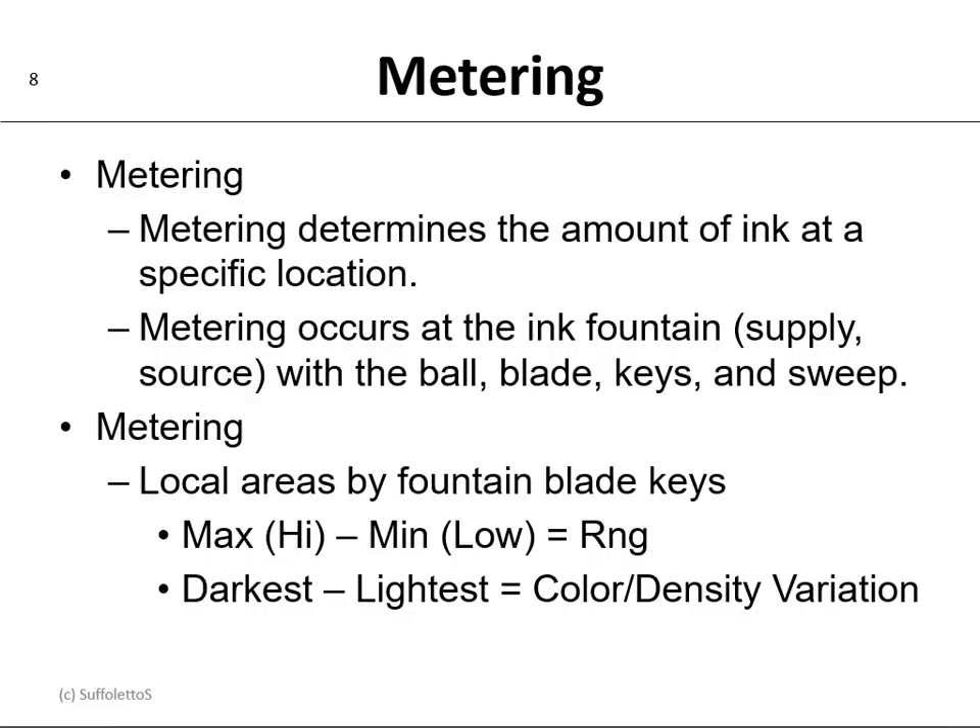Metering determines the amount of ink at a specific location. So metering occurs at the ink fountain — the supply or the source — with the ball, the blade, the keys, and the sweep. Metering at the local areas is done by the blade keys, so you could have a maximum high and a minimum low, and when you subtract those two you get a range or a difference.